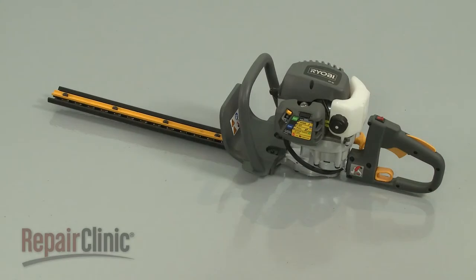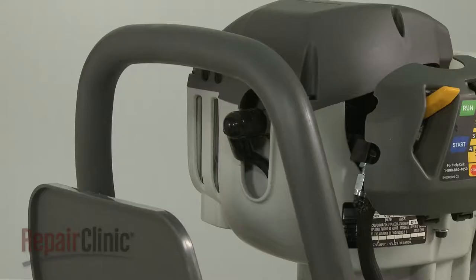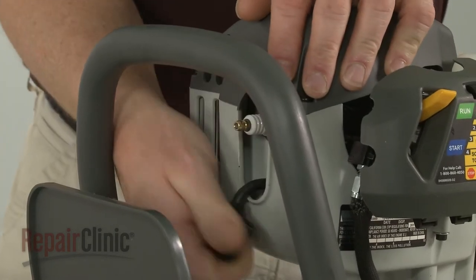Before you replace the throttle cable on your hedge trimmer, first make sure the engine has cooled. To prevent the engine from accidentally starting, remove the wire and boot from the spark plug.